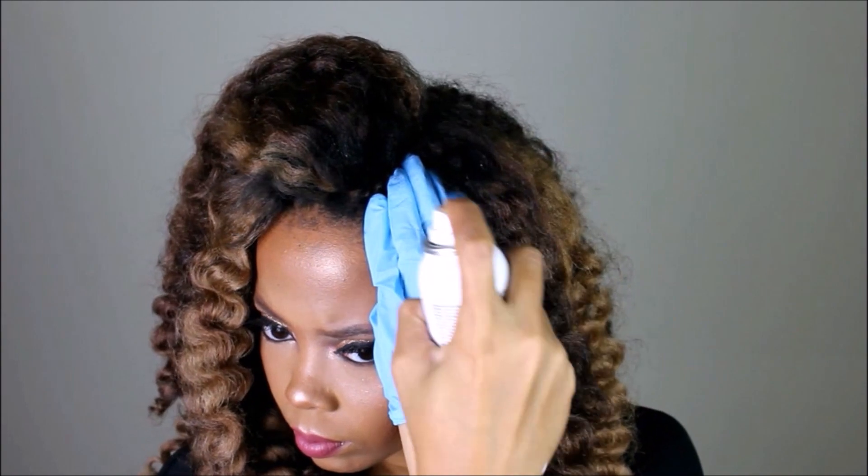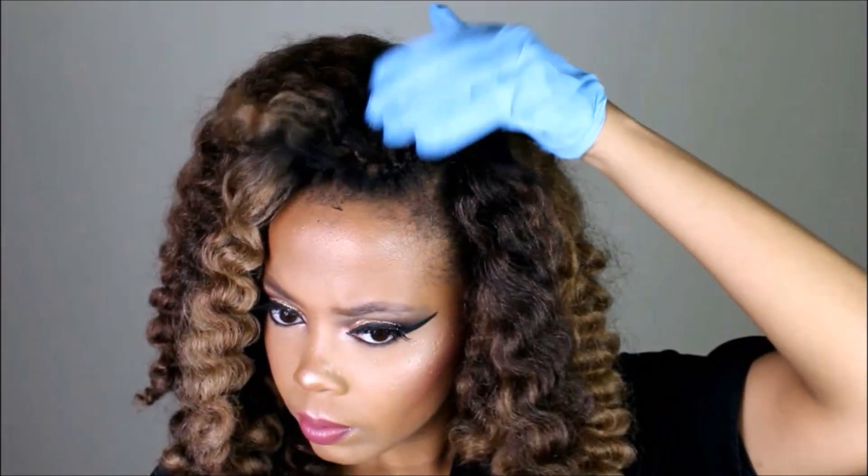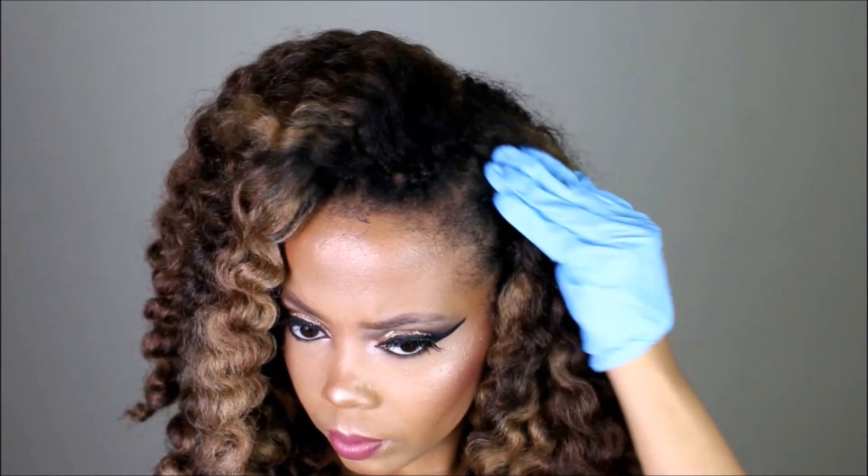I flipped this portion of my hair over because I liked the way it looked way better — I just felt it looked more glam like this. Guys, I love this style. Hopefully you are inspired to try this even though it's a little bit challenging — don't just stop yourself, the possibilities are endless.